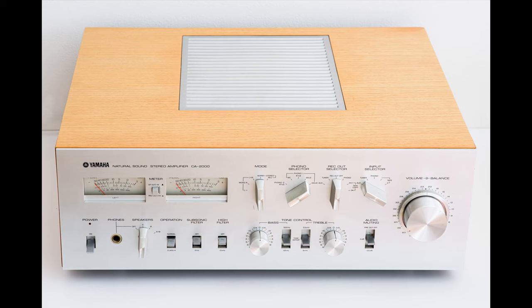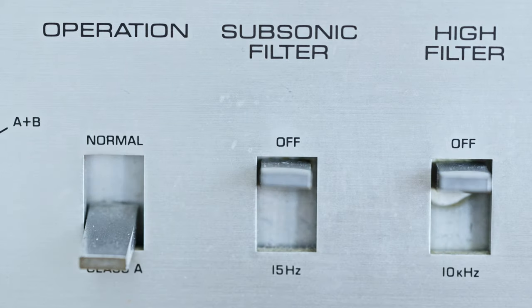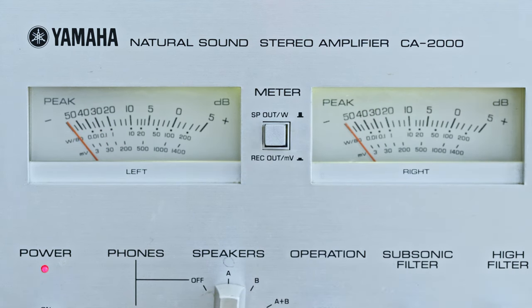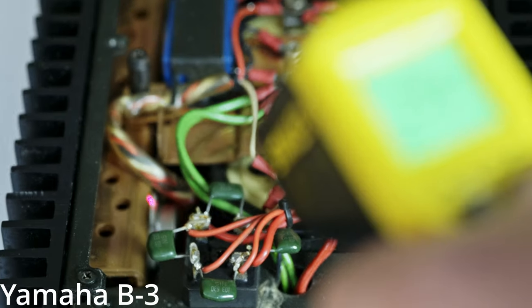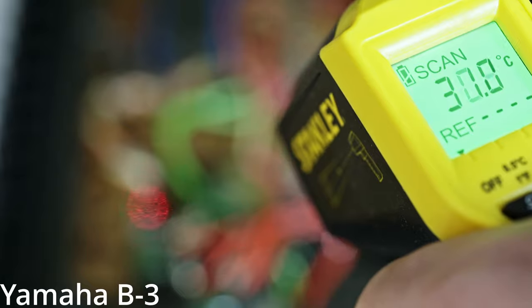Unlike the CA2000, which is Class A switchable to Class AB, the B3 is purely Class AB. Class A is considered to be the best for audio reproduction — it uses maximum power all the time, even when the amp is producing zero output, which is better for distortion but highly inefficient, with the wasted energy converted to heat. Class AB, on the other hand, is far more efficient with little to no sacrifice to distortion and thus sound quality.